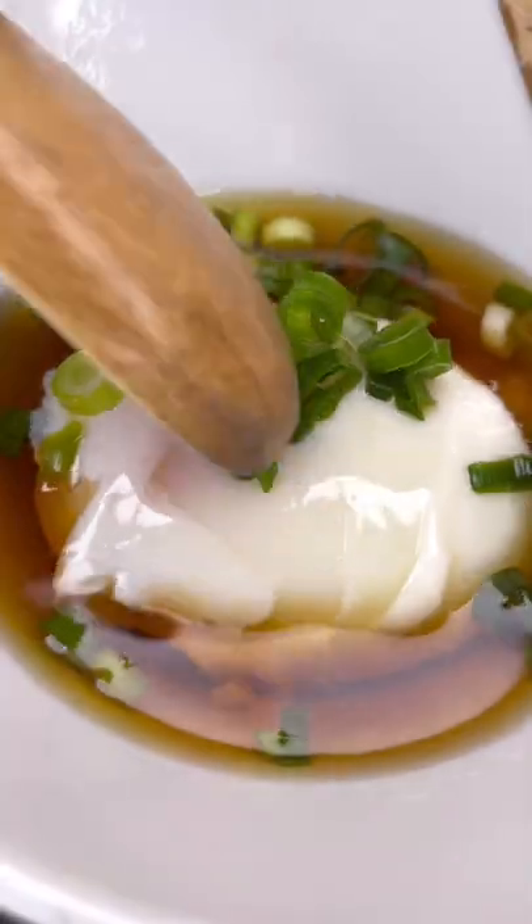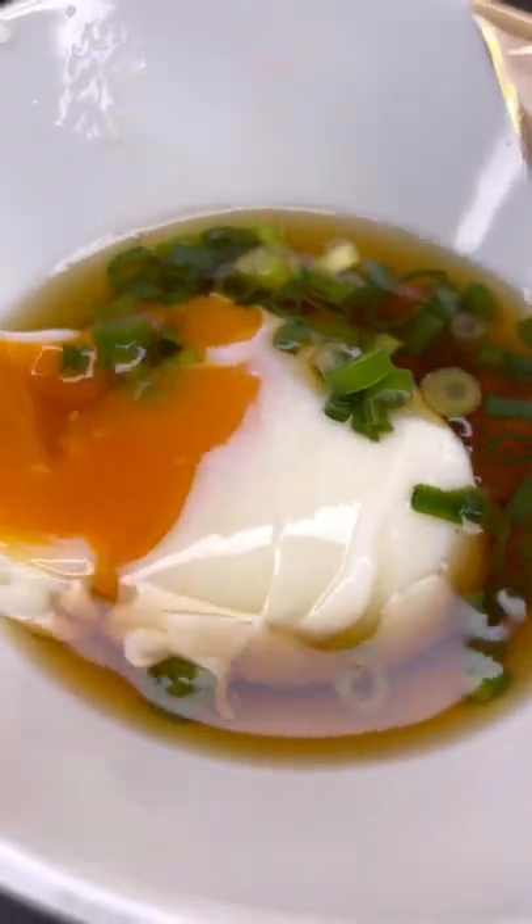A lot of you have asked how to make these hot spring eggs and it's actually quite simple. Instead of putting the egg into boiling water, we're going to turn off the heat and then place the eggs in for about 12 minutes. That's the biggest difference from a regular boiled egg.